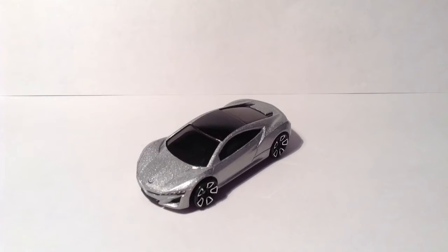Hey guys, it's me Sibi and B and today I'm going to be doing a review of the 2012 Acura NSX concept. I'll be doing a 360 of the car and rating it at the end.